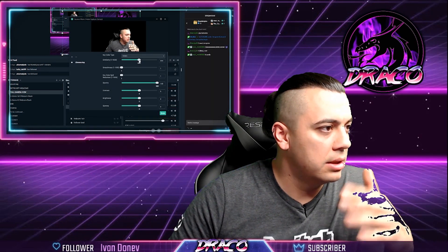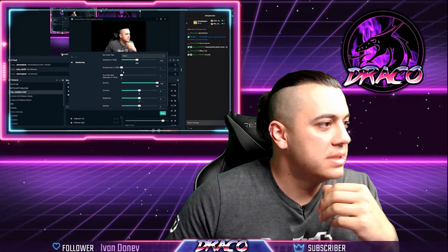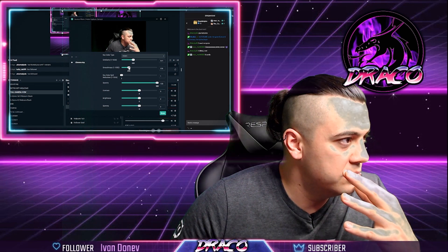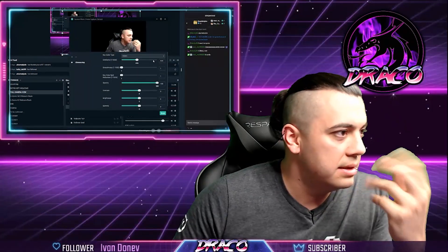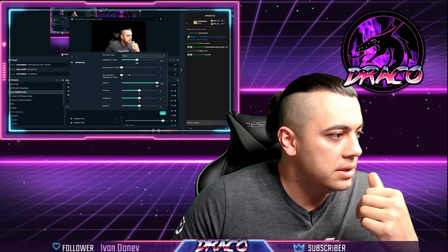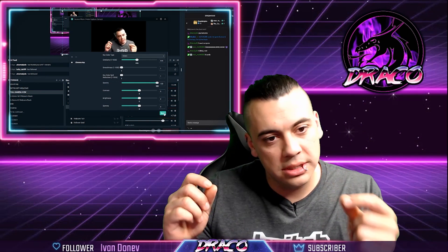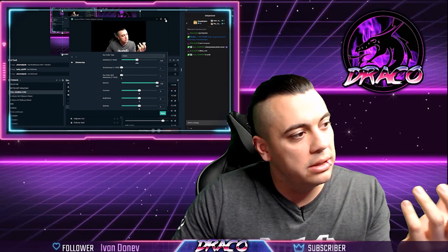The key settings are similarity and smoothness. Similarity is a huge one — I have mine set to around 435. If you do too much it cuts out parts of your body; just the right amount and it looks great. Smoothness gets rid of rough edges, but use it as a last resort — focus on getting similarity dialed in first, then use smoothness if you have to. These tips represent about two years of research on green screening that a lot of streamers don't tell you.